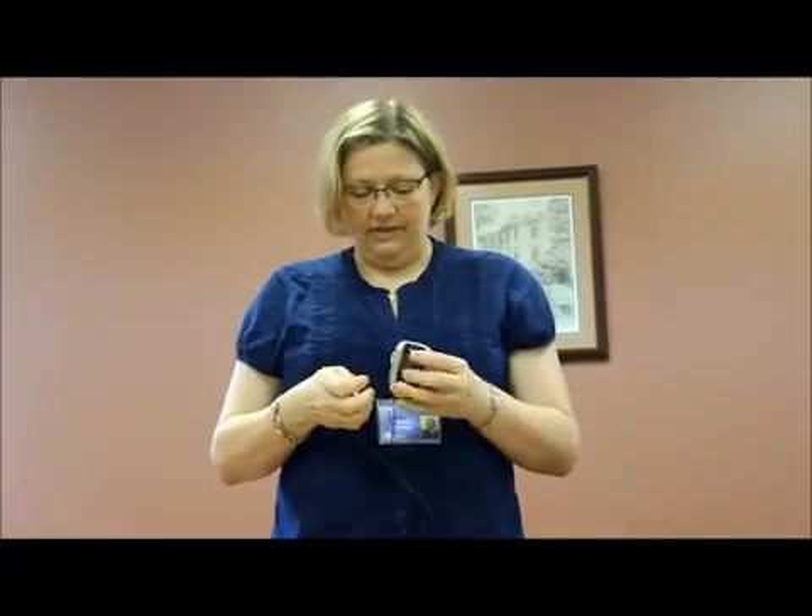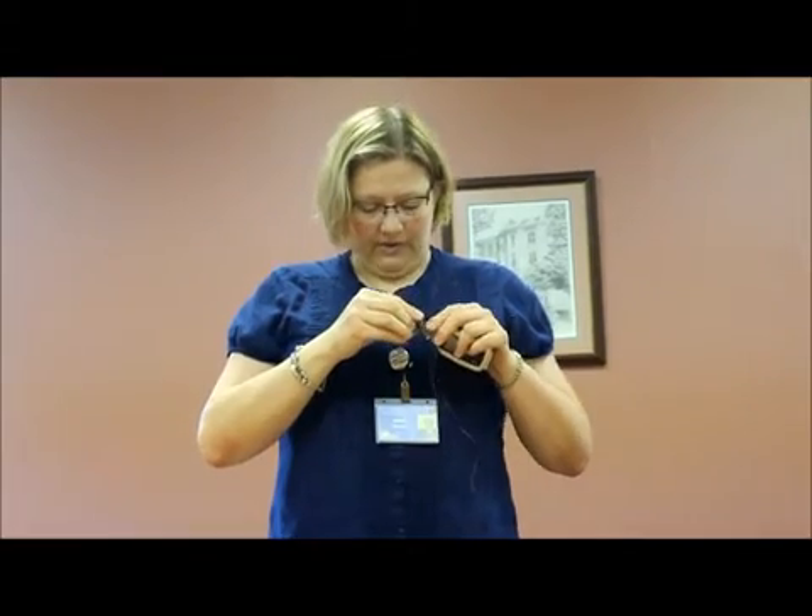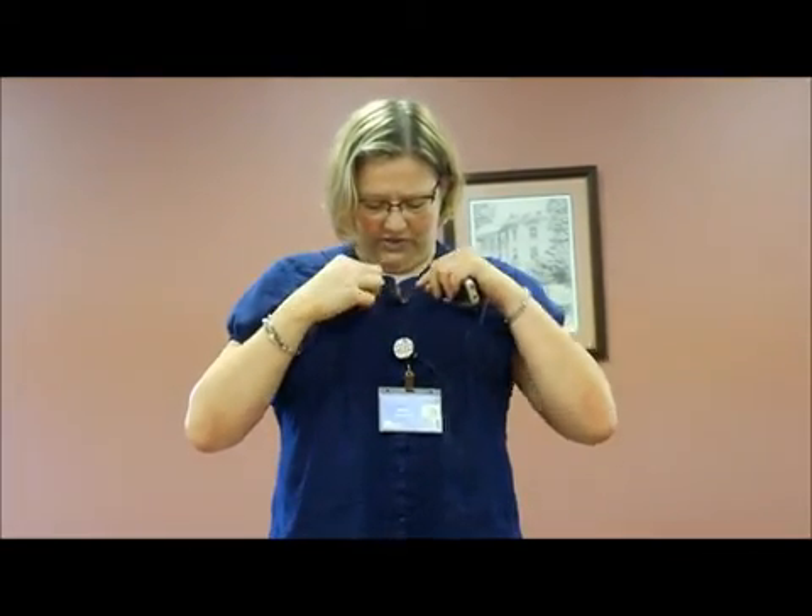This is a more common type of transmitter, and while you can store the microphone wrapped around it like that, you can't wear it like that. The microphone cable is actually the antenna for this system. You want to make sure that you have proper microphone placement, so this one would be placed approximately here.